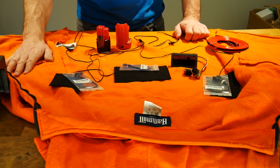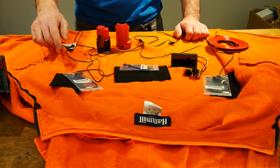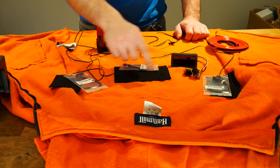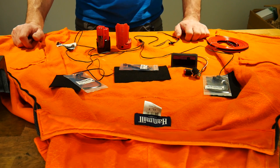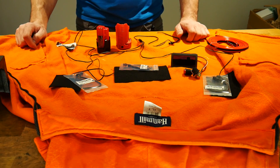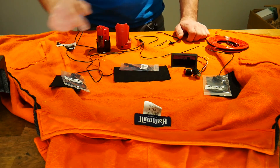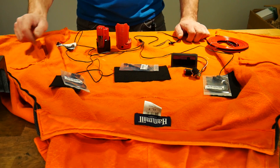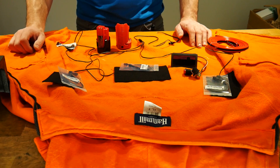The first thing you'll notice is this big orange sweater laid out on the table — this is the article of clothing I've chosen to heat. On top of that we have three black heating pads meant to go inside a heated jacket, vest, or sweater. I got them off of eBay and I'll put links in the description. On top of each pad you'll notice three electrical connectors — these are quick disconnects so we can remove the pads from the sweater when we want to wash it.